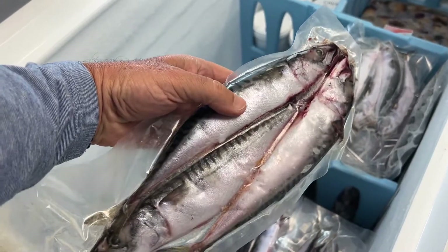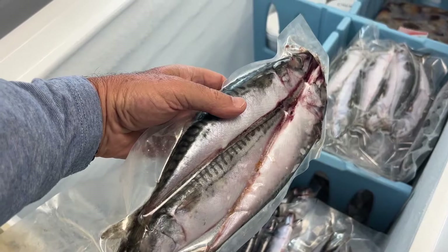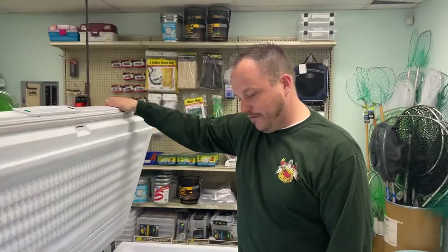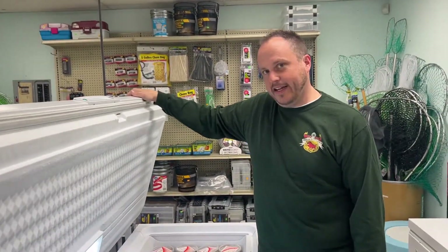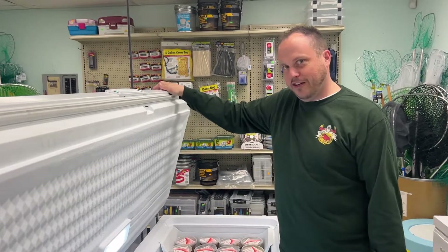What's really nice about this is it's not a huge commitment and it's not gonna make a big stink in your mom's car, or your car, or your truck. We get it from local guys and it's packed the day it comes in. It's frozen, but I always refer to us as freshly frozen.